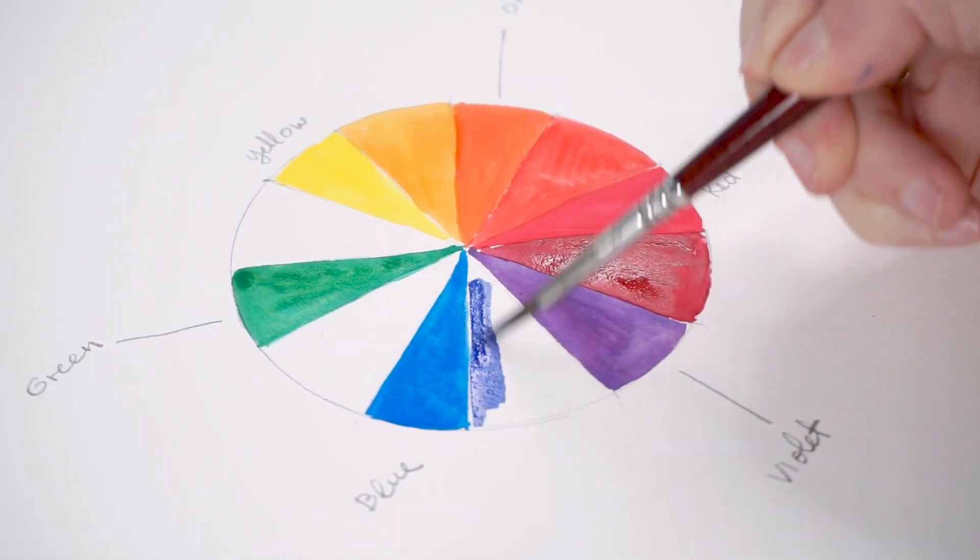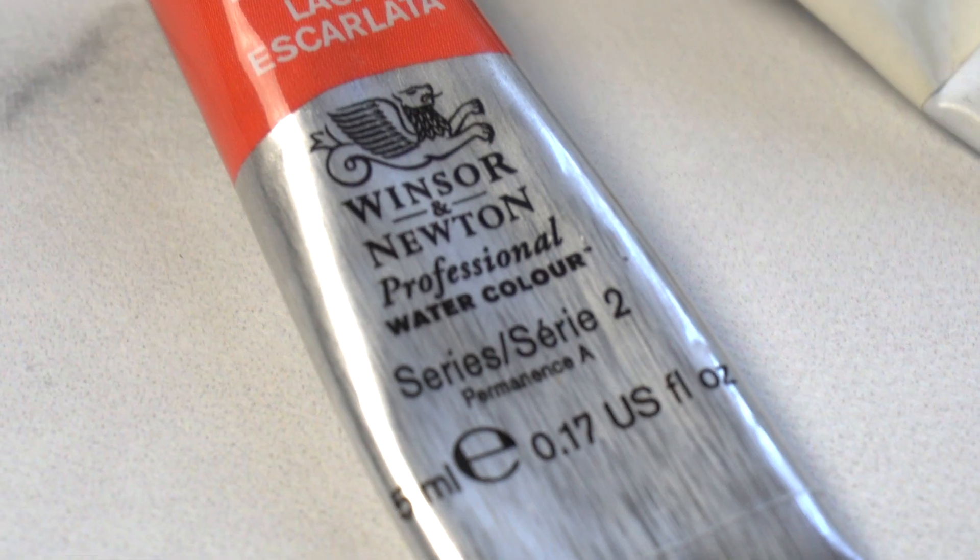So how do you identify the right grade and quality level for your paints? Right on the label, it should say 'artist watercolour' or 'professional watercolour.' Daniel Smith says 'extra fine watercolours.' If it doesn't say anything like that, or it says 'student' or 'academic watercolours,' walk the other way.